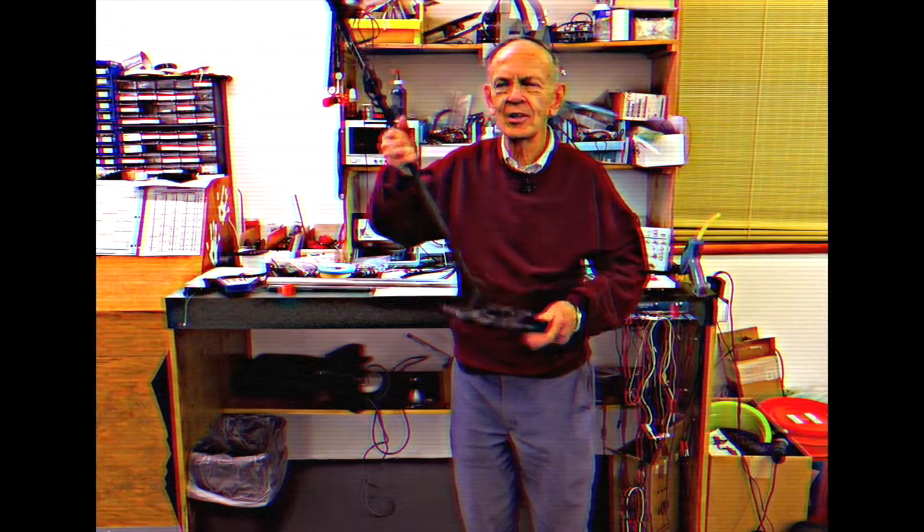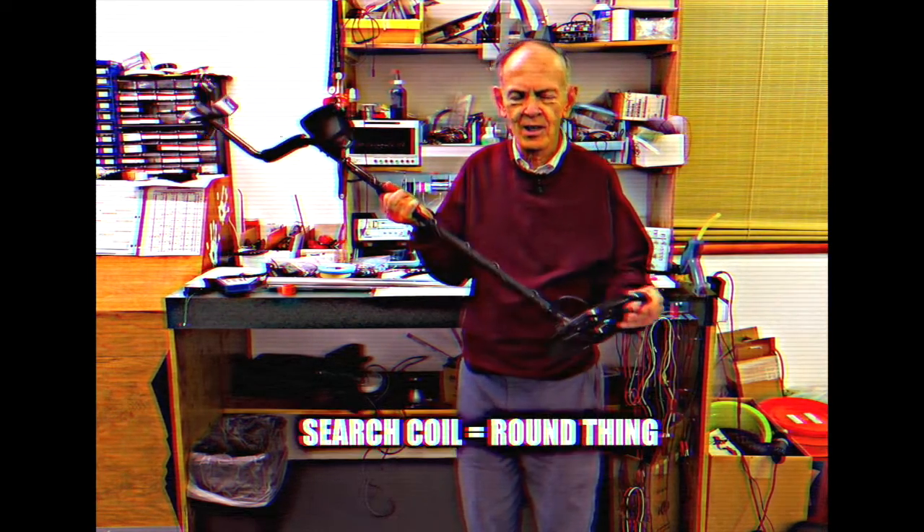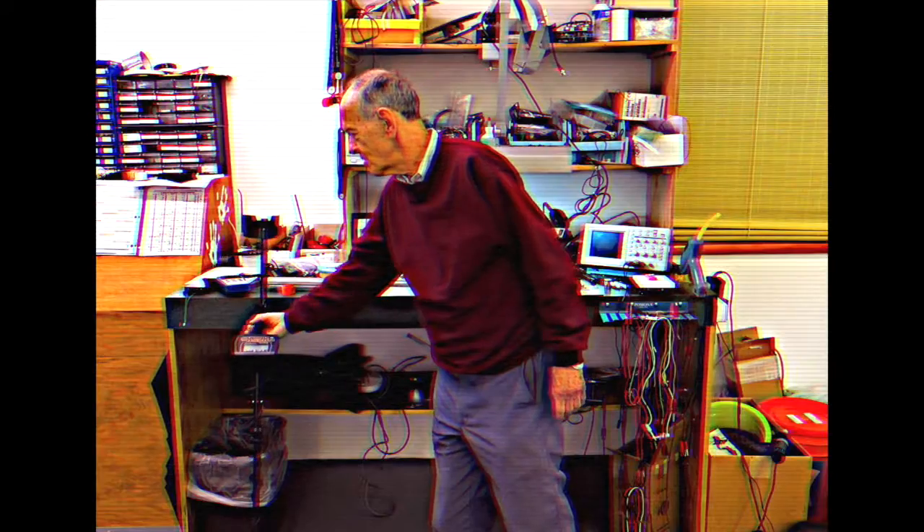There's a thing down here called the search coil. What I want to demonstrate is the fact that these search coils put out a magnetic field, which then induces a magnetic field in the ground or whatever you're searching, which is then detected.